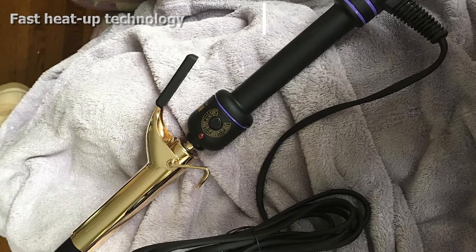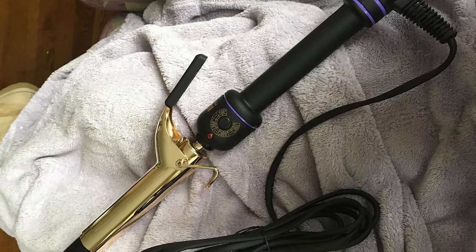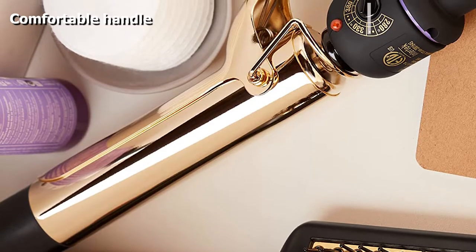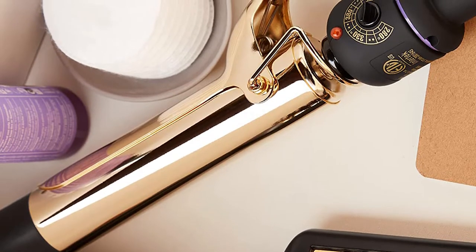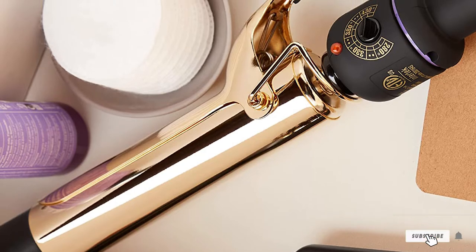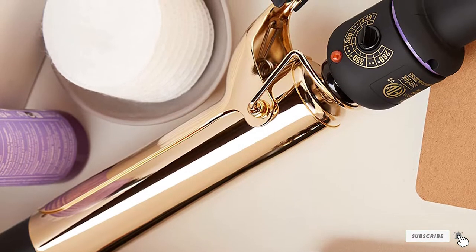If there is a drop in temperature, the smart tool senses it and restores the heat to ensure consistent styling. The curling iron has a soft touch handle that provides a comfortable grip for an optimum styling experience. It has an eight foot long swivel power cord and comes with a fold-away safety stand that can protect countertops when the device is in use.